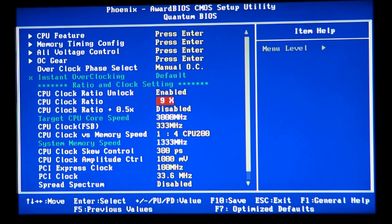To overclock, you need to increase your front side bus. On socket 775, overclocking used to be done via multipliers, but now the multiplier is locked at its maximum — you can't set it higher than the stock value, so only Extreme edition processors allow that. For example, my stock is 333 MHz FSB times a multiplier of 9, which gives 3,000 megahertz — 3 GHz per core.